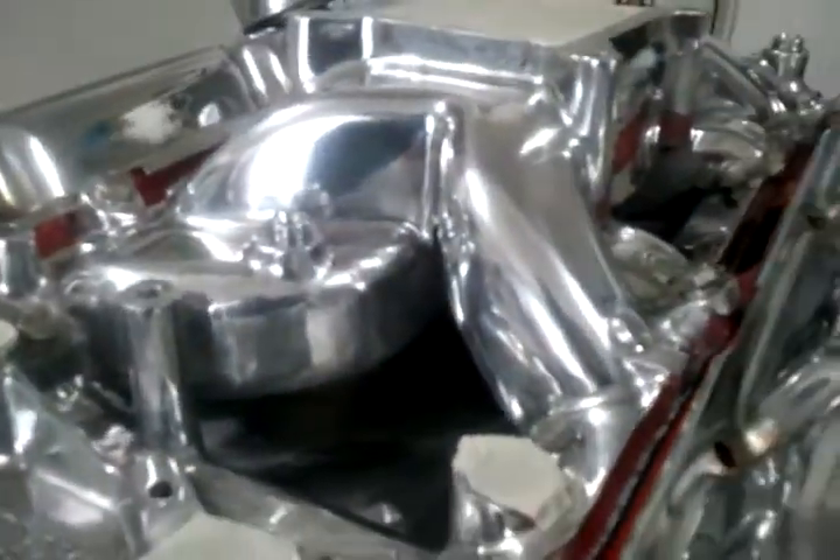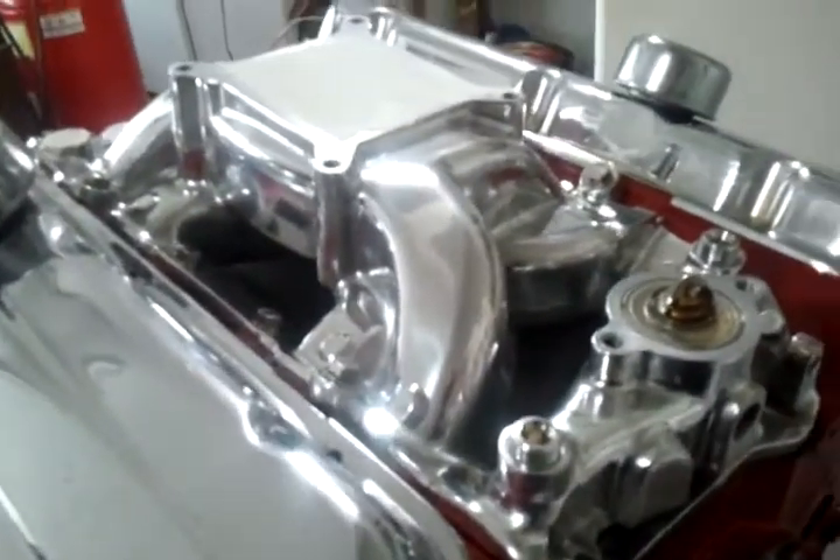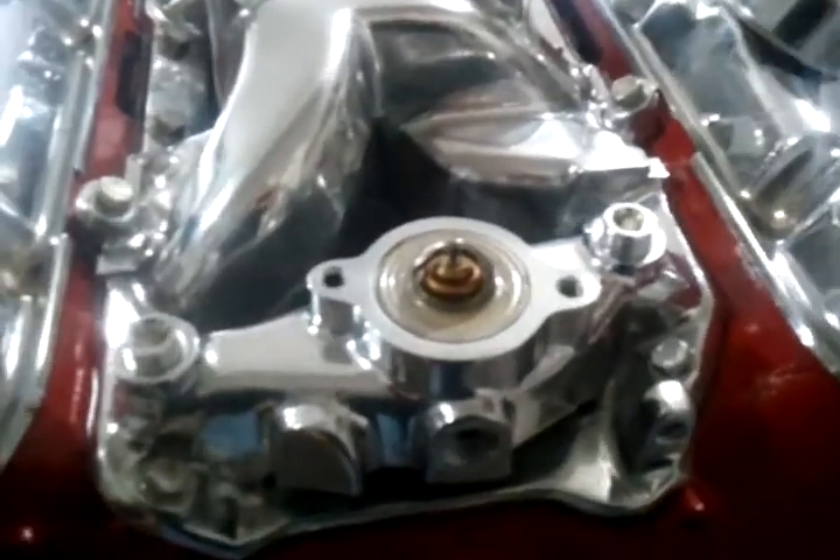There are a couple other areas where it wasn't perfect, but I did some hand polishing with some Mother's polish and trust me this looks a lot better than what came out of the box. I'm happy with it though. I mean, you compare a Pro Comp polished intake to an Edelbrock polished intake and you'll see what I'm talking about — about a hundred to hundred and fifty dollar difference.